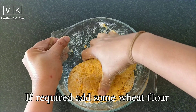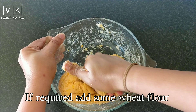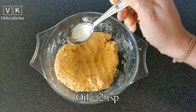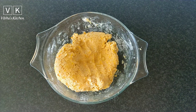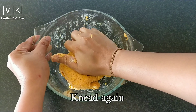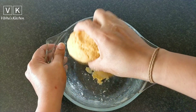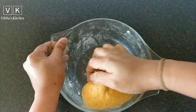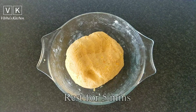If required, add some wheat flour in between. If the dough is too sticky, add two teaspoons of oil and knead well again. Let the dough rest for five minutes.